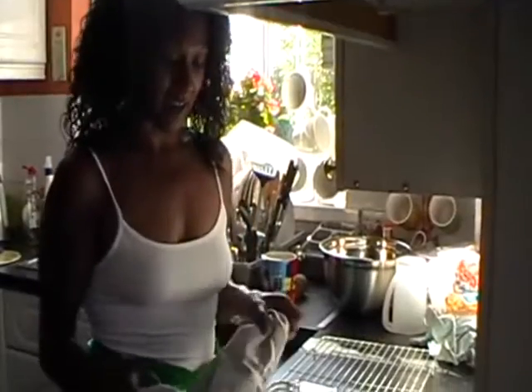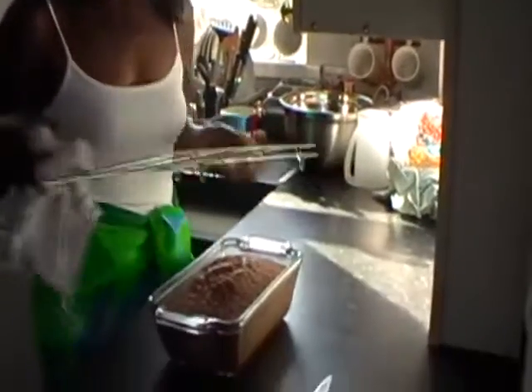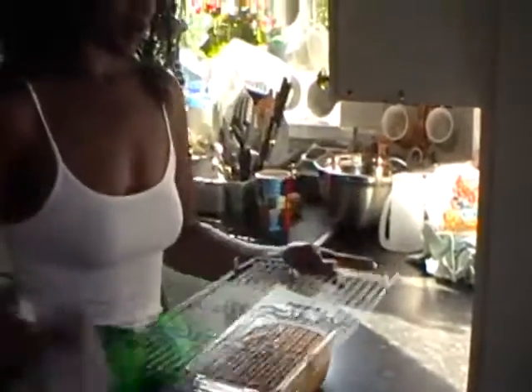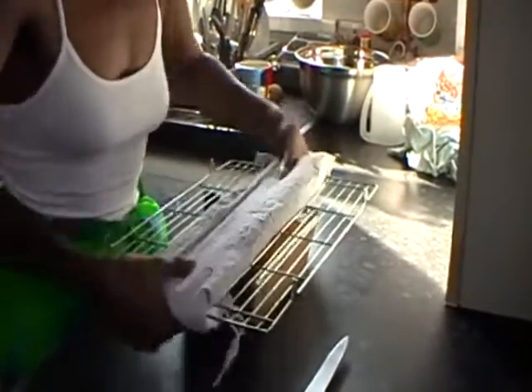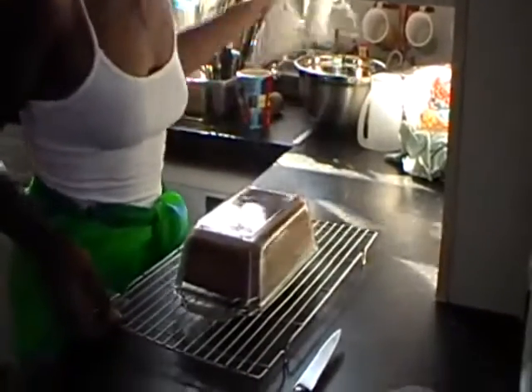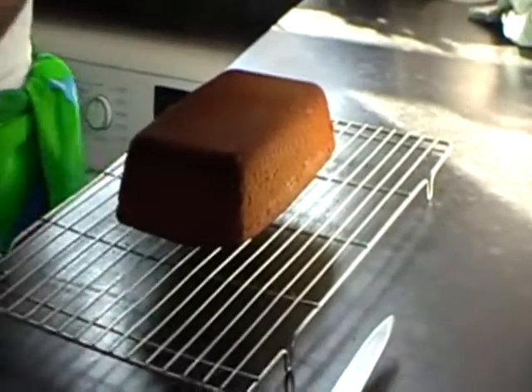I've taken the cake out of the oven now. I'm going to put it on the wire rack. The way I do it: you place the rack onto the top of the cake like that, upside down, and then with your cloth you just turn the whole thing over, and hopefully you should have a lovely sponge cake on the rack.